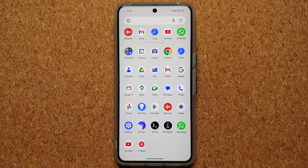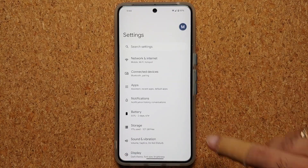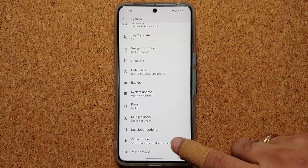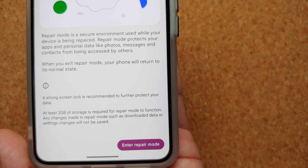To go into Repair Mode, you will need to go into Settings. Once you are on the Settings main page, go into System, scroll down, and you will see something called Repair Mode. Once you tap that option, it will give you some more information about Repair Mode.